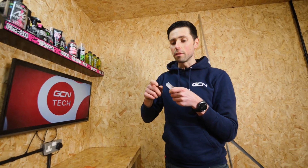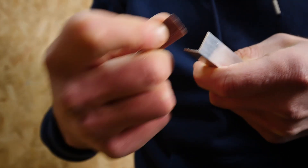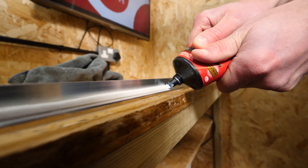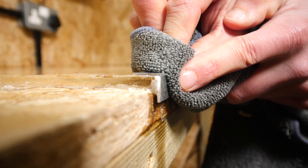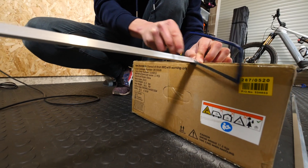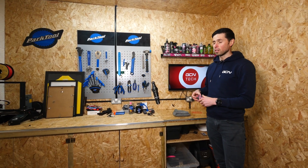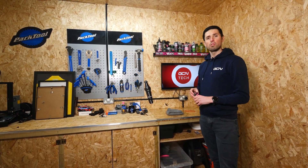I need to just smooth the edge of this off now using the world's smallest bit of sandpaper — well, I guess it is for a pretty small job. We've got our aluminum edging stuck on the worktop, so it's only right now that we get some metal polish and shine it up so it's got a nice little sheen to it.